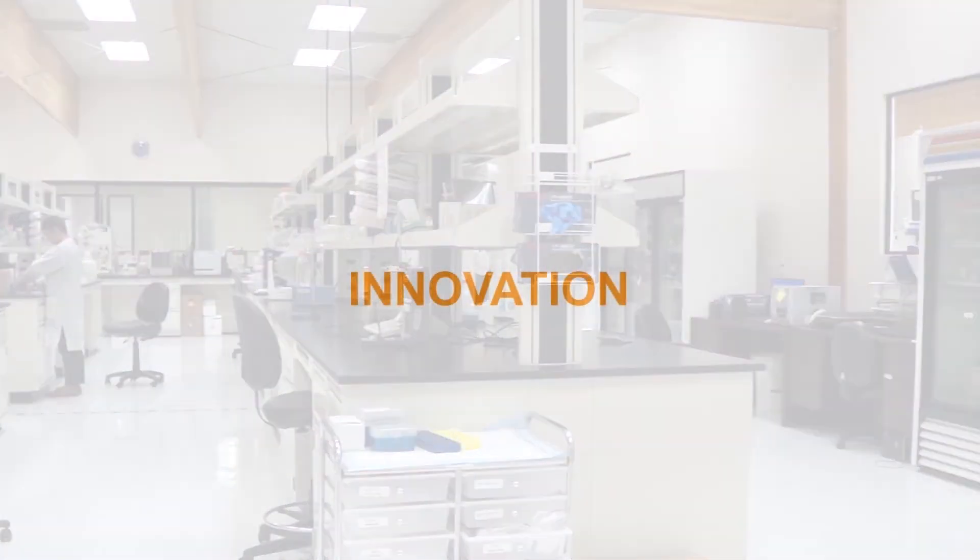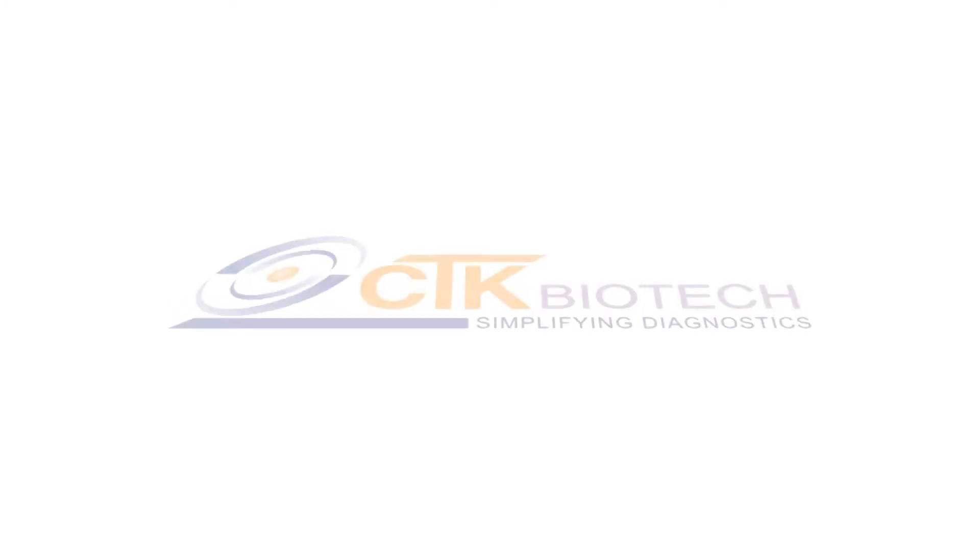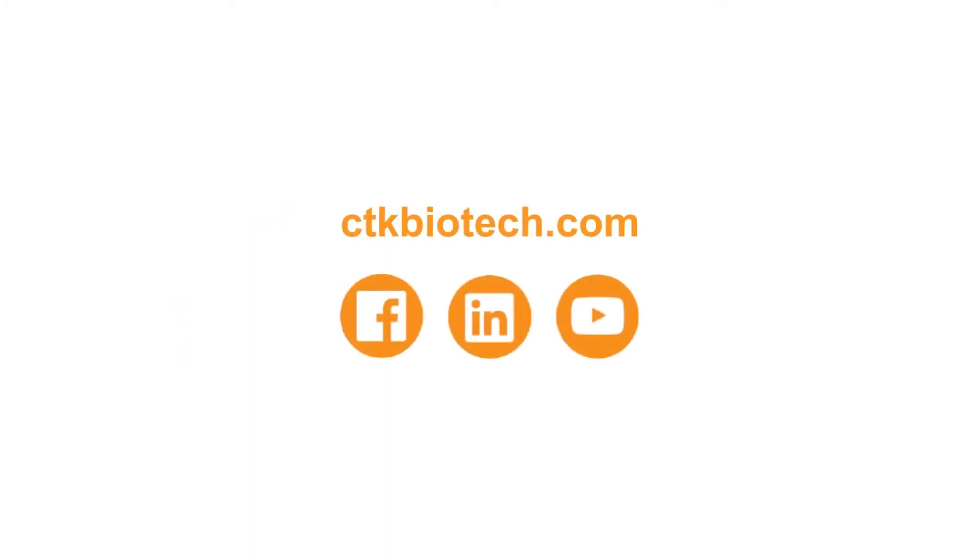For more information on these products and to see our full range of assays, control kits, and reagents, please visit us at CTKBiotech.com.